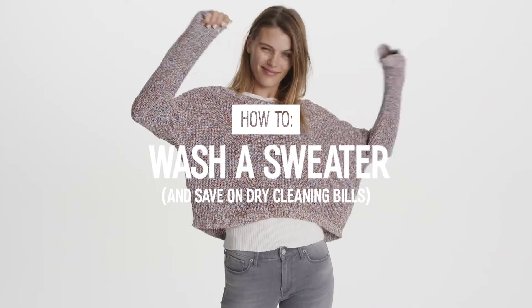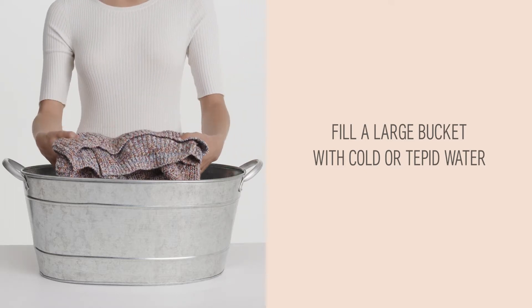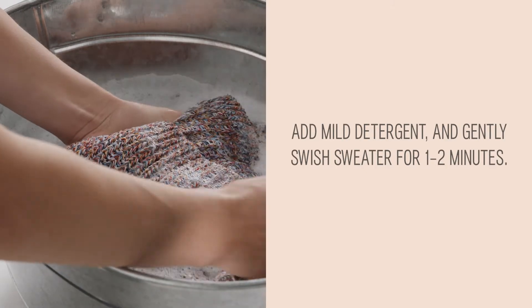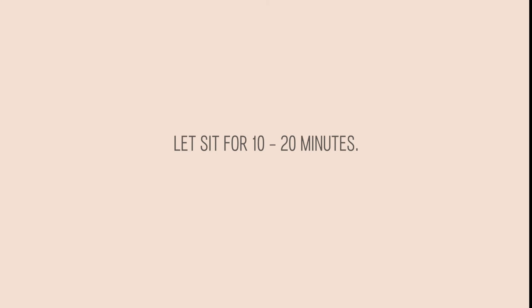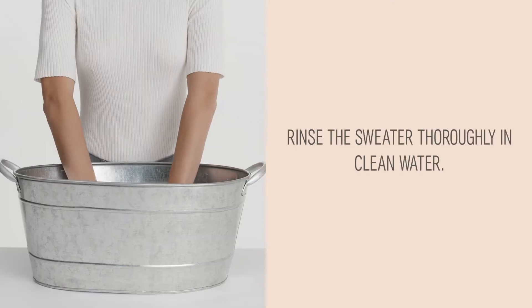How to wash a sweater and save on dry cleaning bills. Fill a large bucket with cold or tepid water. Add mild detergent and gently swish the sweater for 1 to 2 minutes. Let sit for 10 to 20 minutes. Rinse the sweater thoroughly in clean water.